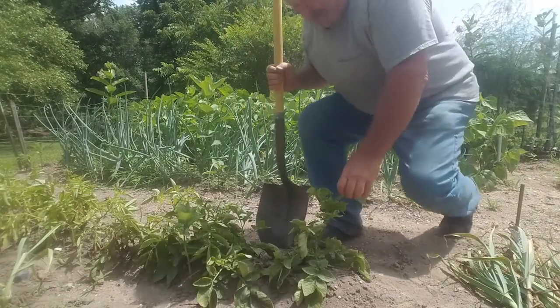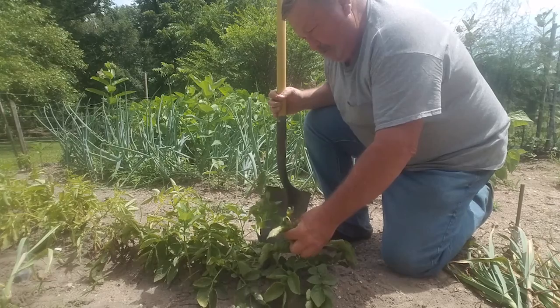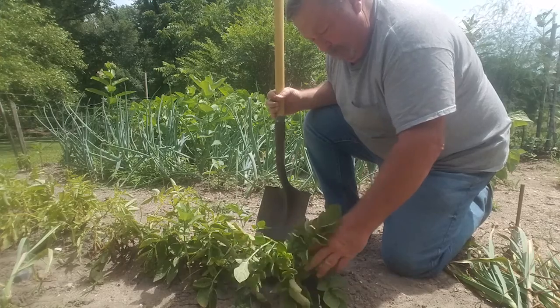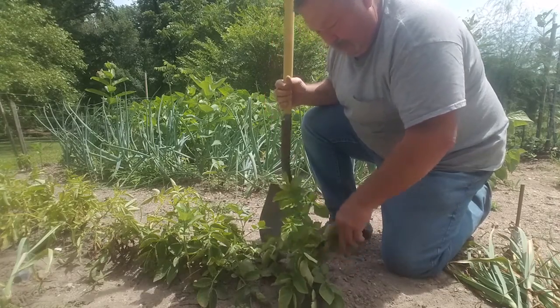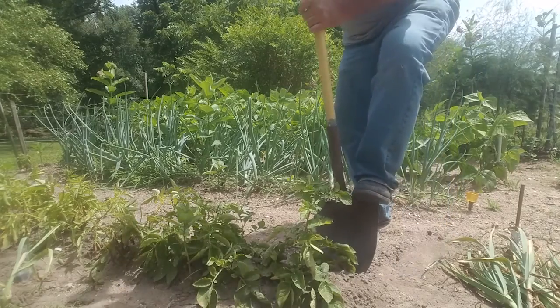About halfway through the winter I'll be using these up. Now my potatoes — when you start seeing them this time of year and the leaves start to show a little yellow, they've pretty much done all their growing. But for me they keep better out here in the garden than me digging them and putting them somewhere and trying to keep them from spoiling. So we'll have potatoes tonight — we'll dig up one hill here.